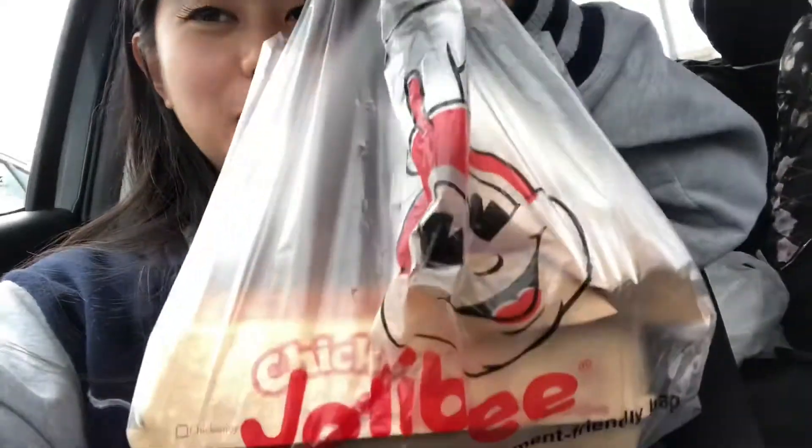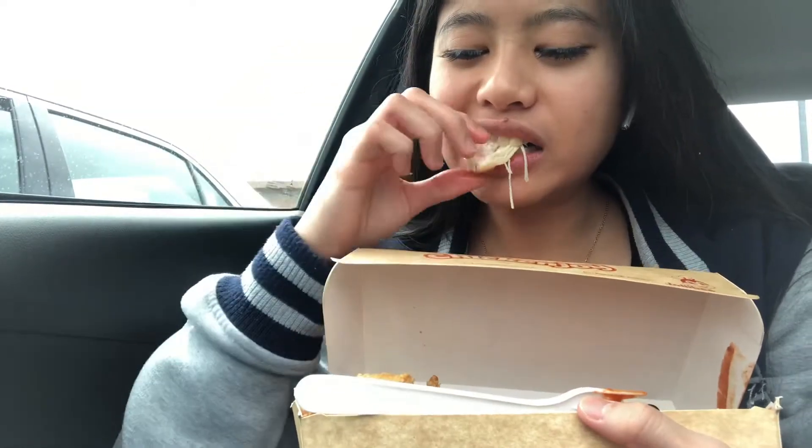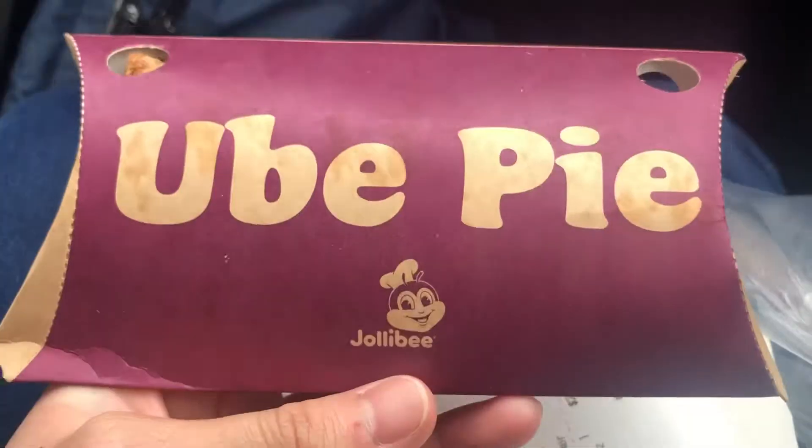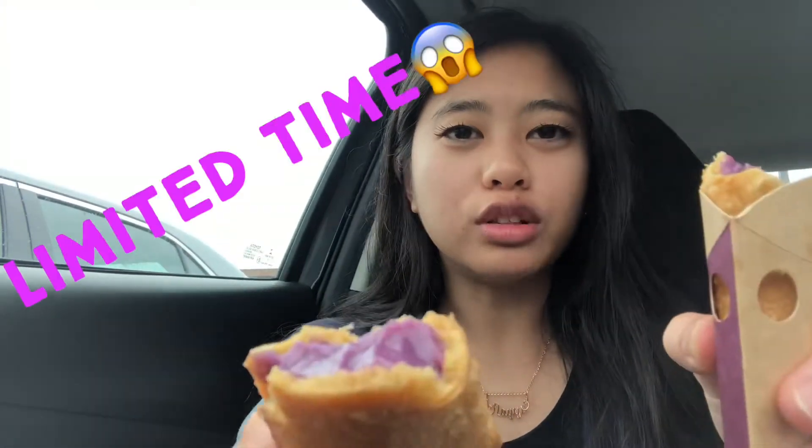What's up guys, so I got my Jollibee right here, about to go eat it in a few minutes. It's hot. Get out and try it today because this is only limited, so get yours today while it's still here.